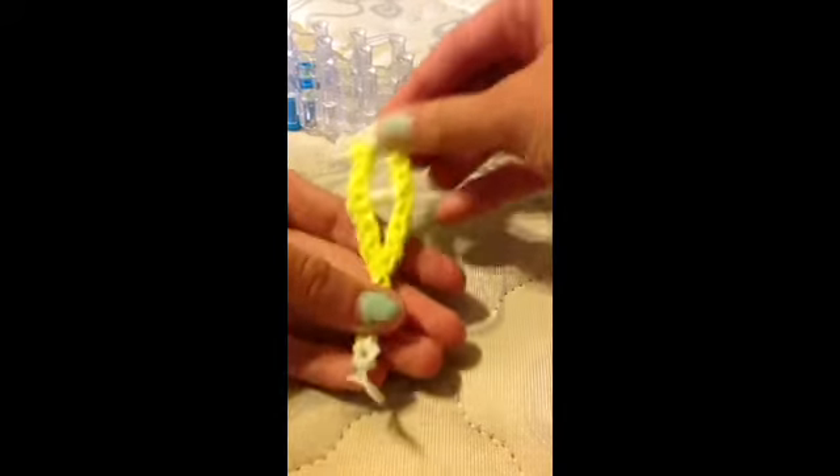And there you have your crutch charm! Hope you liked this video. Please like and comment if you haven't yet. Subscribe. Bye!